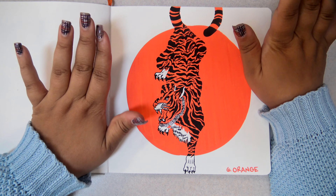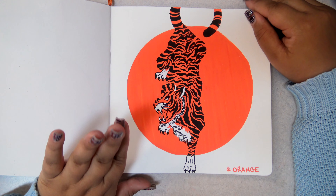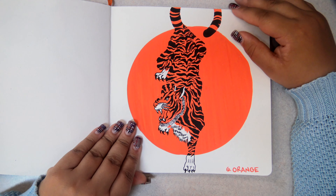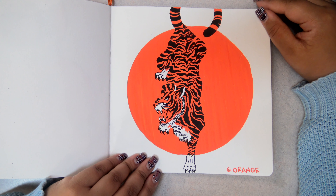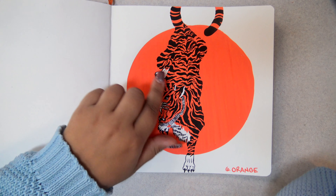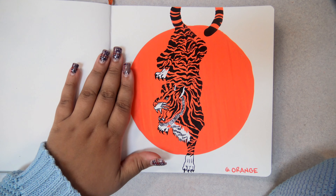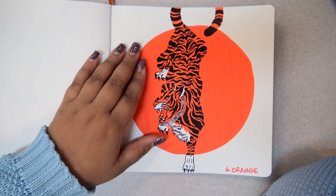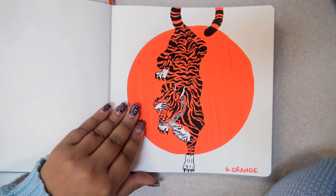Moving on — I'm still kind of impressed with myself on this tiger. I've never drawn a tiger before, so I was very impressed. However, the circle is not exactly round. I really thought it would be cool to have the tiger fading into the background, but because he has so many stripes, you don't even miss that there's no line art. I look at this and I'm just like, oh yeah, it's a tiger — that's cool.